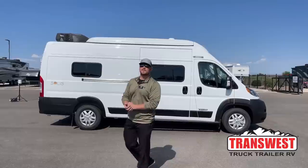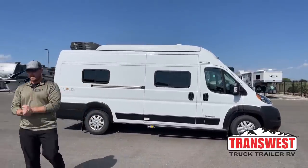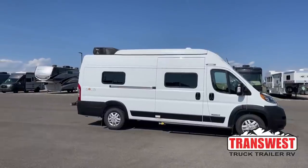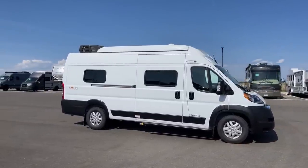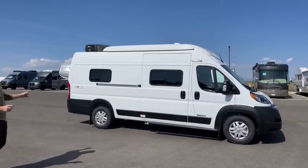Good morning and welcome to TransWest Truck Trailer RV in Frederick, Colorado. I'm Brian Ritz. Today I get the honor of walking you around a 2023 Winnebago Solus 59PX. If you're looking for a camper van where you can truly travel and sleep four people, this is the one for you. Before we start walking around the inside, we'll go around the outside.